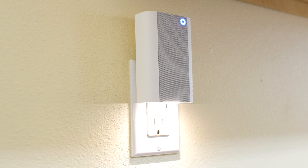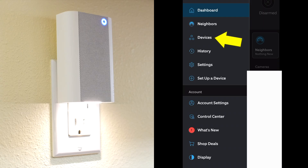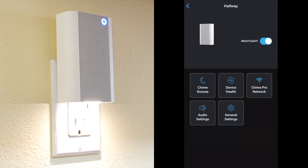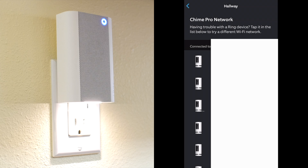Now that that's finished, I'll use the Chime Pro to strengthen the WiFi connection to my Ring camera that's near my front door, because that camera has a weak connection. So in the Ring app, I've selected my Chime Pro under the Devices menu. I'll select Chime Pro Network.